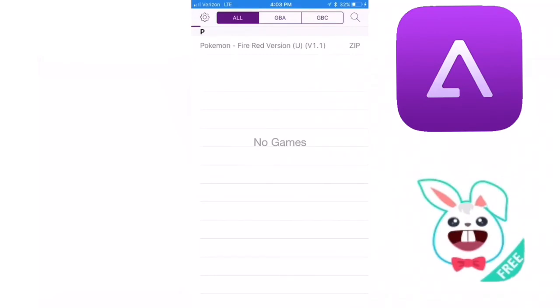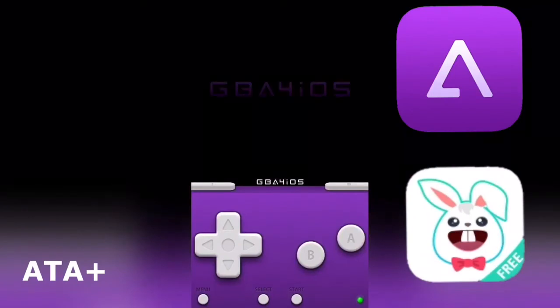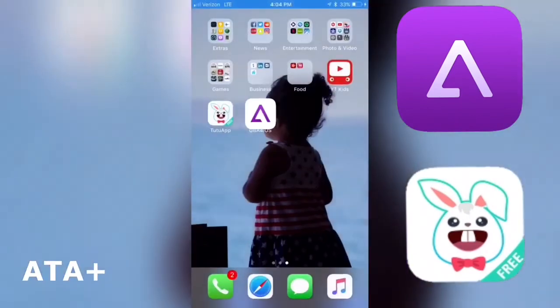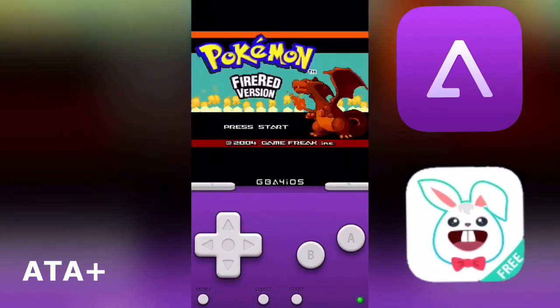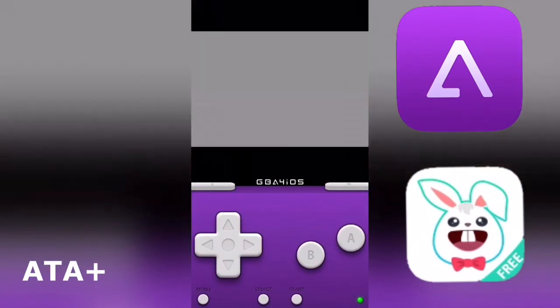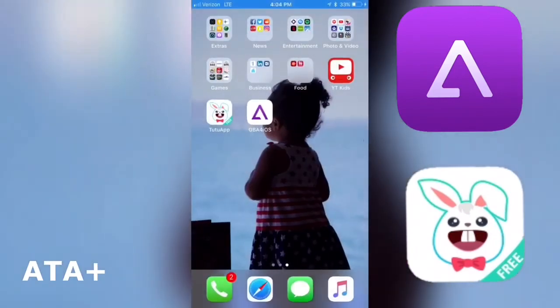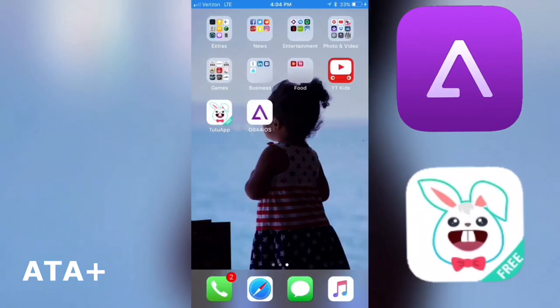It's asking us to go ahead and save — after we hit Save it should go ahead and populate the game, and once we click on it we have the game running. So there you guys have it — Game Boy Advance games running on your iOS devices using the TutuApp application. I hope you guys did like the video; if you did, go ahead and like it up, subscribe, comment down below, and I'll be catching you guys real soon. Peace!